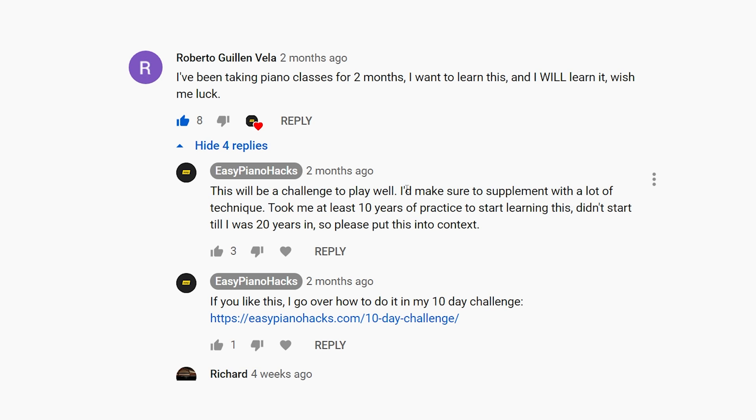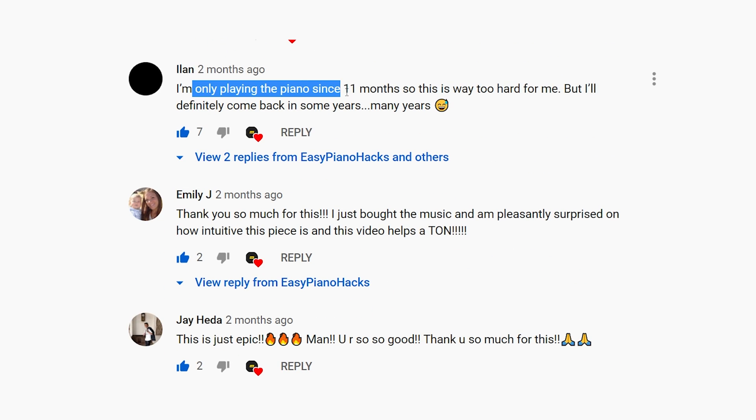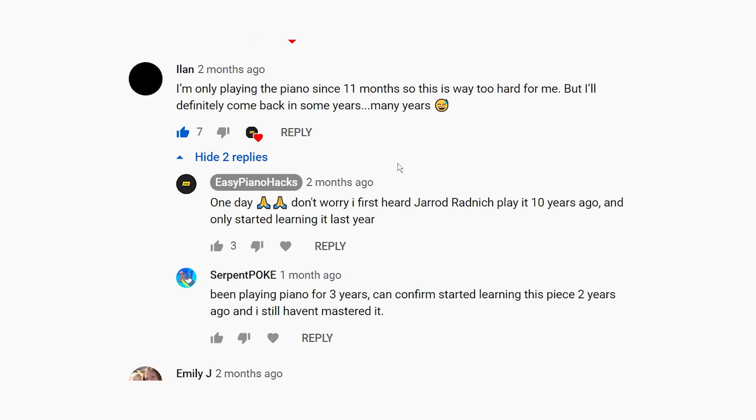Don't set any expectations, but enjoy the game of practicing. Enjoy supplementing with a lot of technique — you're going to have to learn a lot of scales. It took me at least 10 years of practice to start learning this, and I didn't even start this piece until 20 years in. Speed is not the game here — quality is. Another viewer said they've only been playing 11 months, so this is way too hard, but they'll come back in many years. Definitely — it's not too early to look at what's coming up. Keep your goals in mind and work towards it; you'll definitely be able to play it one day.